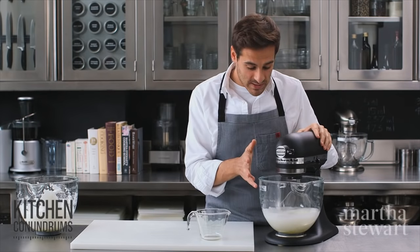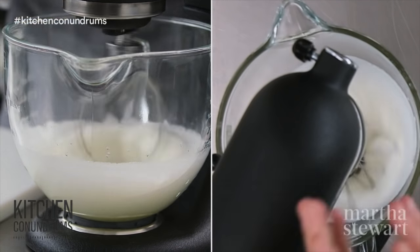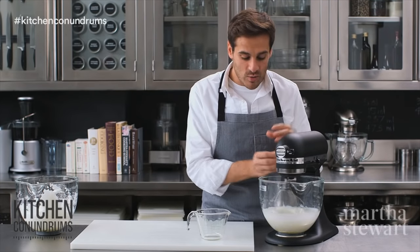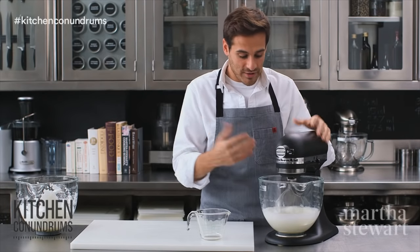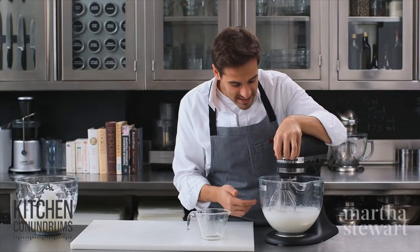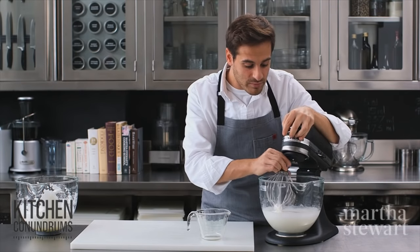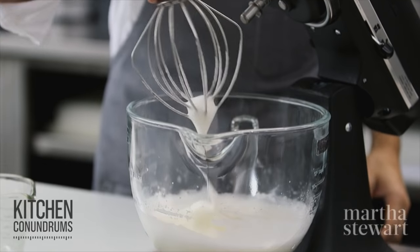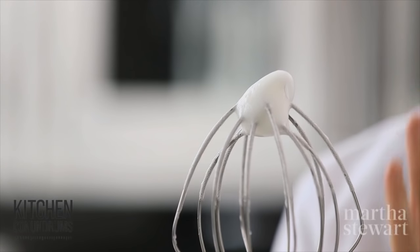After running on medium-low speed for a little while, you can see the egg whites look a little foamy and sudsy like soap. This is when you want to increase the speed even more to build tiny bubbles and create more volume. After a few minutes the egg whites are nice and fluffy. To check for soft peaks, remove the whisk and turn it upside down — the peak does not hold its shape and flops over to one side. This is soft peaks.